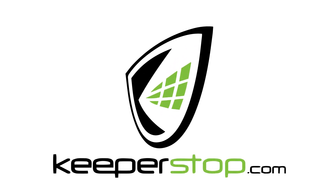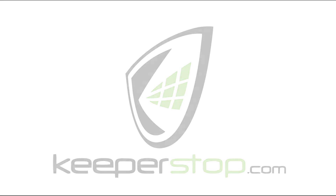Visit Keepersoft.com for more goalkeeper training and equipment advice.